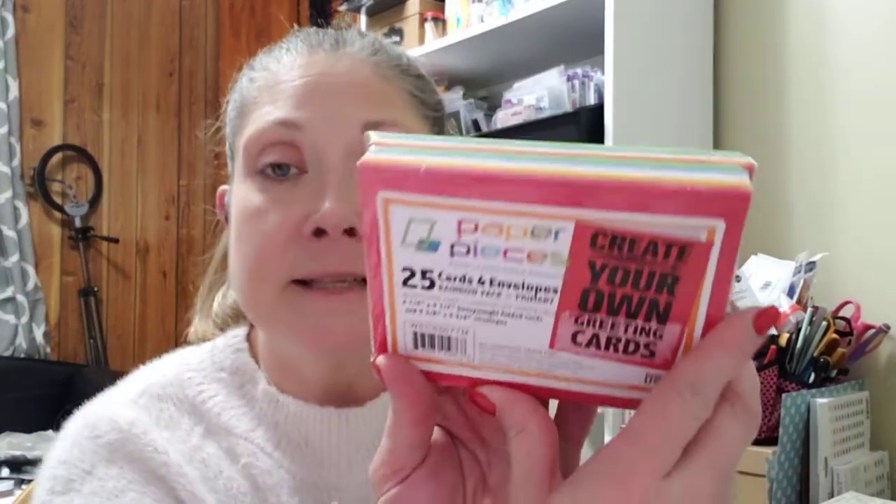I also picked up the primary rainbow pack — four and a quarter by five and a half — in red, bright yellow, white, blue, and green. There are 25 cards and 25 envelopes, and these were also $4.99.